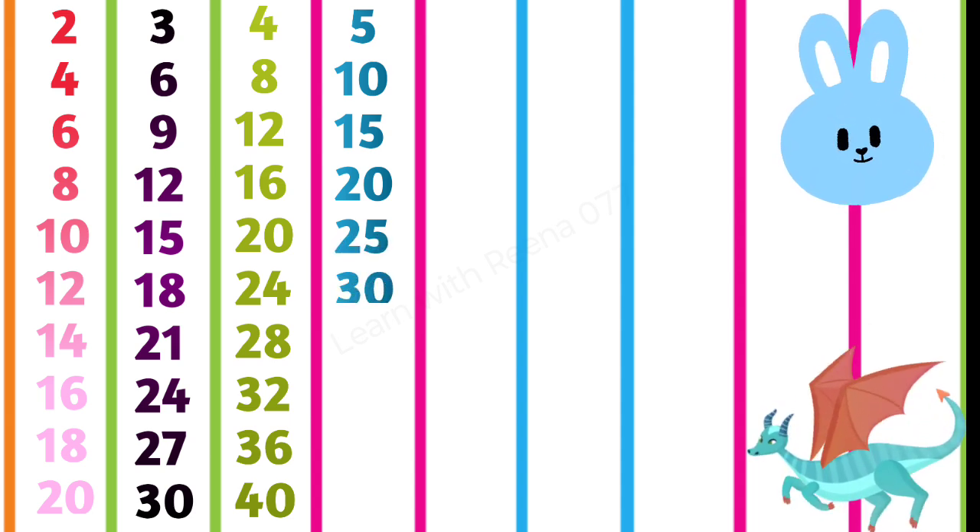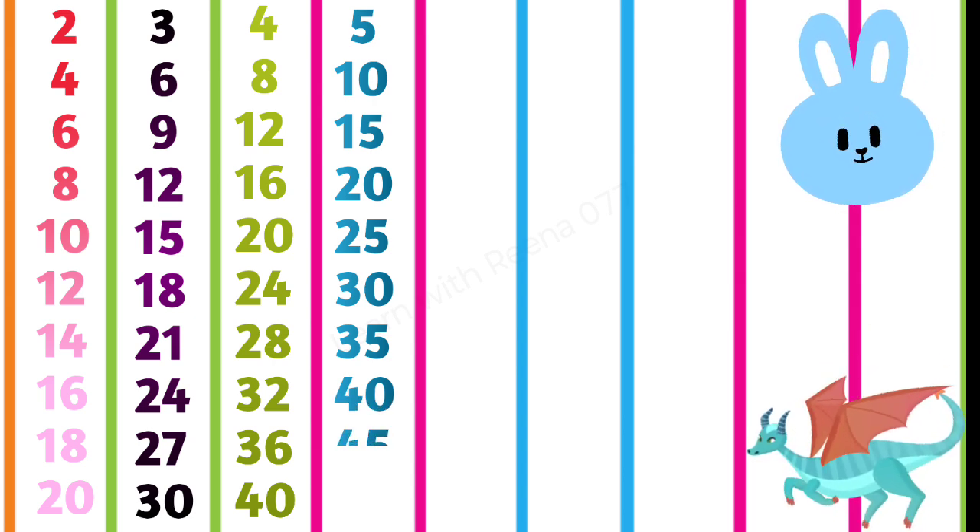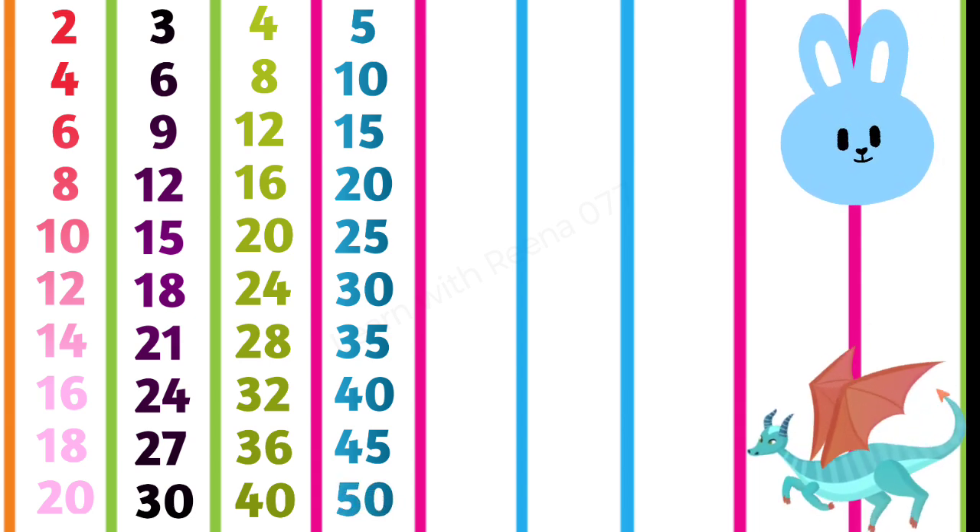5 6s are 30, 5 7s are 35, 5 8s are 40, 5 9s are 45, 5 10s are 50.